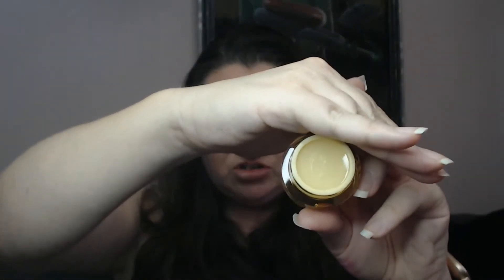This one doesn't have a seal — I just stuck my finger right into it! It's not offensive, it's not overly strong. I'm going to grab a little bit of this and put it on my lips. Oh, it's really nice and light. I can definitely see why people are living for this — it's not overly sticky, it's not overly fragranced. Yeah, this is really nice.